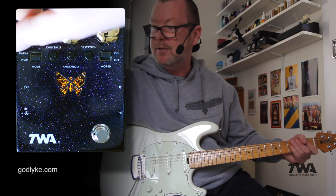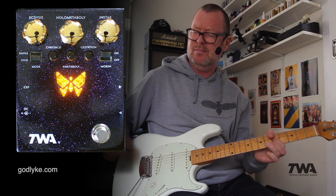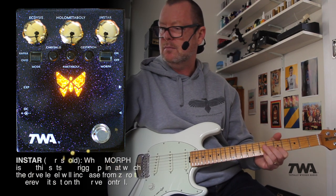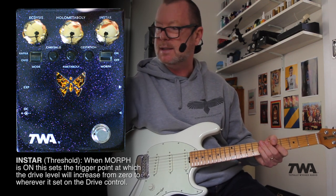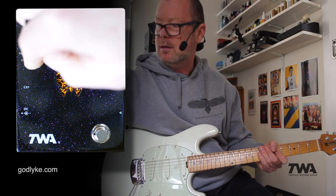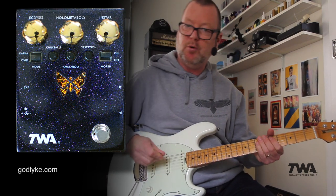If I gun the gains flat out, we're going to get something like this. The instar control is controlling the threshold of when that effect actually kicks in. Over here on the left is also a mode control, which gives you two different types of EQs — one with a bit more top end and one with a bit more bottom end.